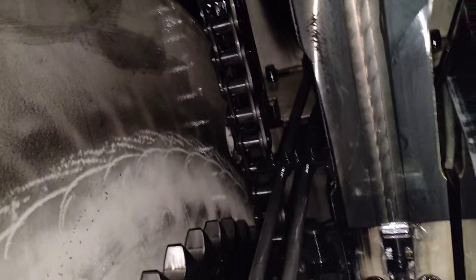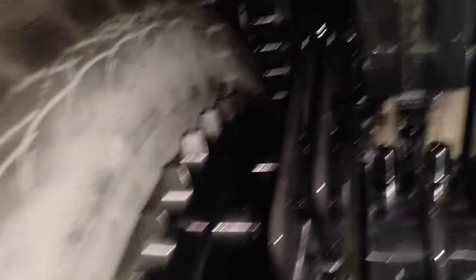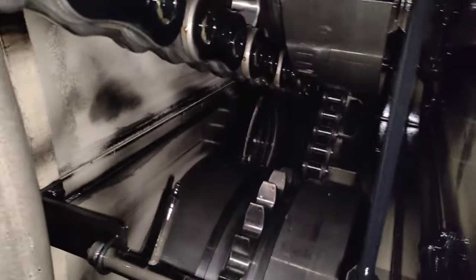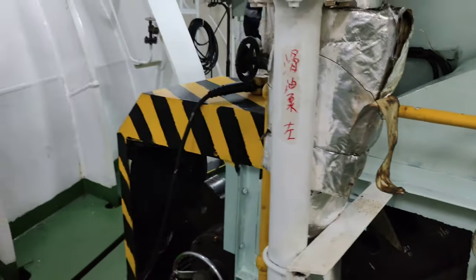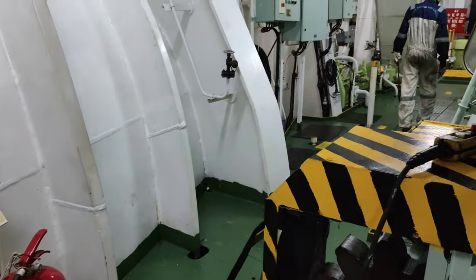There are chances to shift the crankshaft position while carrying out the timing chain tightening. So do take utmost care to tighten the timing chain considering the position of the crankshaft. The misaligned position of the crankshaft can adversely affect the performance of the main engine.